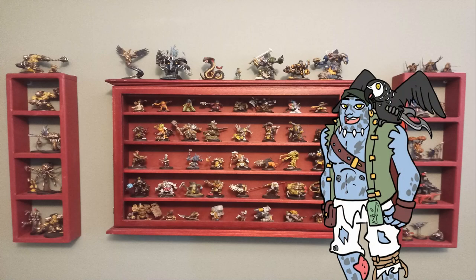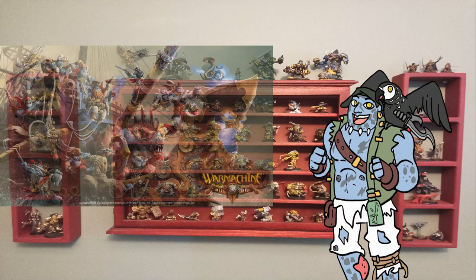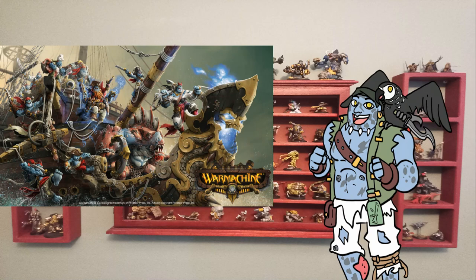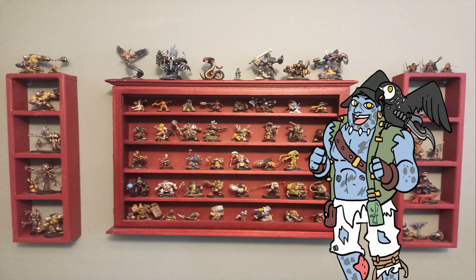Hey everyone, Gatorman Pete here and welcome to a special unboxing video featuring our brand new Mark IV Army, the Brineblood Marauders. Big thank you to Privateer for sending us an early sneak peek box — it's really exciting to get an advanced copy.